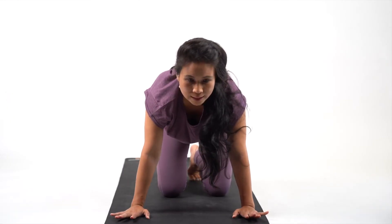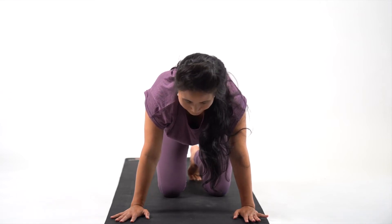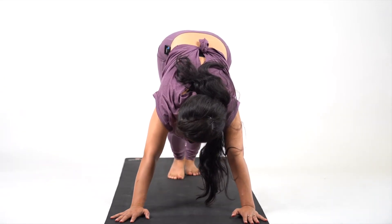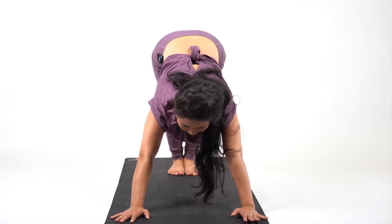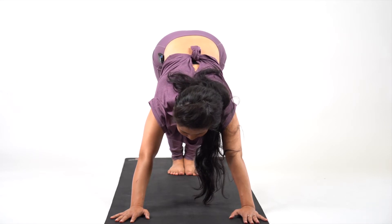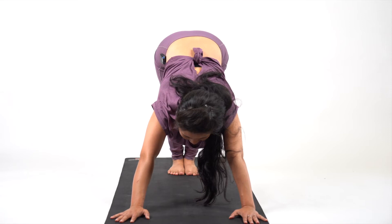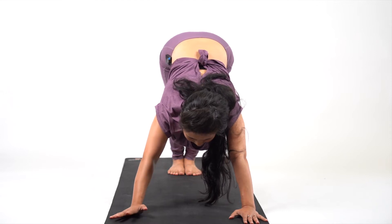We're going to do one more set. Lift your knees up into downward dog position and hold it there. Make sure that your feet are together, your stomach is tucked in, and you're going to push your hips up as high as possible towards the sky. Lengthen your spine and try to push your head down towards the ground as much as possible.